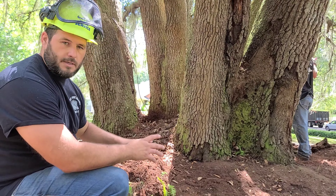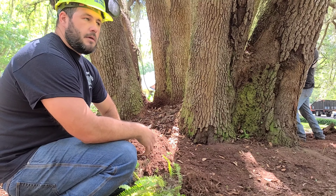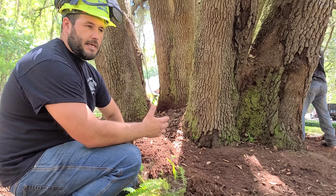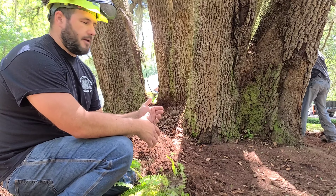We're getting rid of all that because it will eventually take over this whole area. We don't want to harbor it. Now we're just doing some dead wooding and lightening the tree up, taking any excess dead wood that could potentially add weight and increase the potential of a failure in this tree.